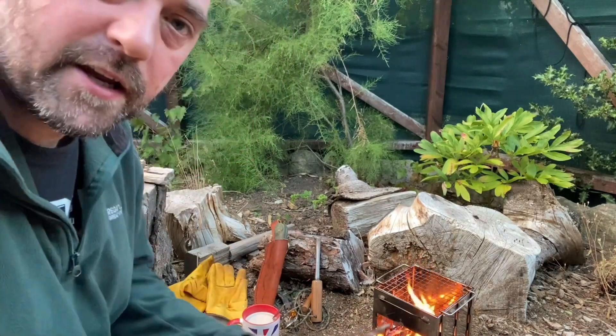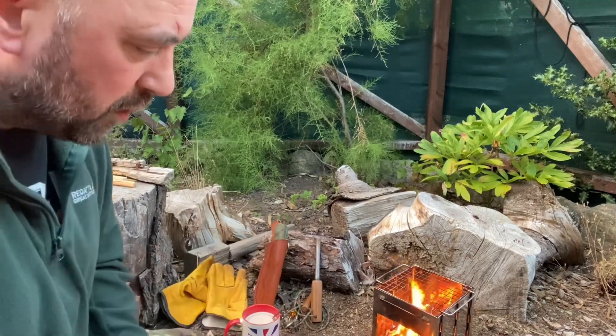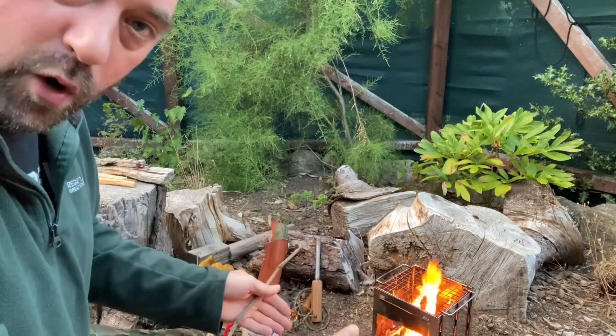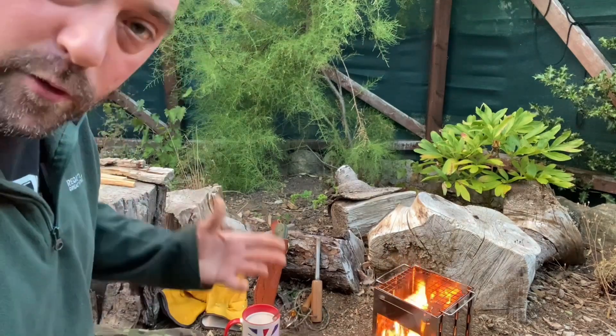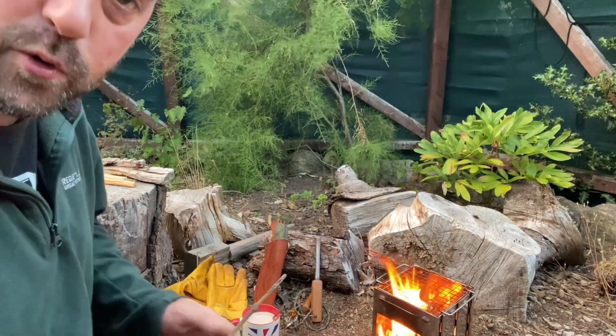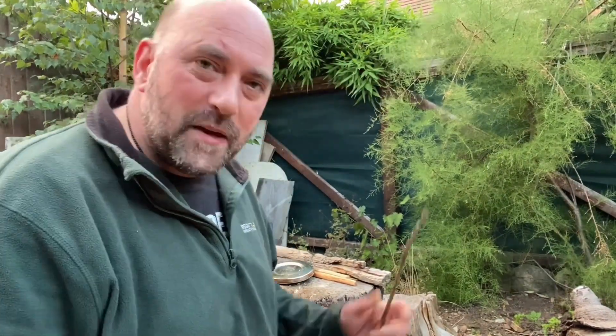What I would suggest is getting a biscuit tin lid or an extra cook pot to put your stove on — it gives you a bigger footprint, better protection of the ground from scorching, and more efficient ember catching. Smoke always blows right at you as soon as the camera's on!